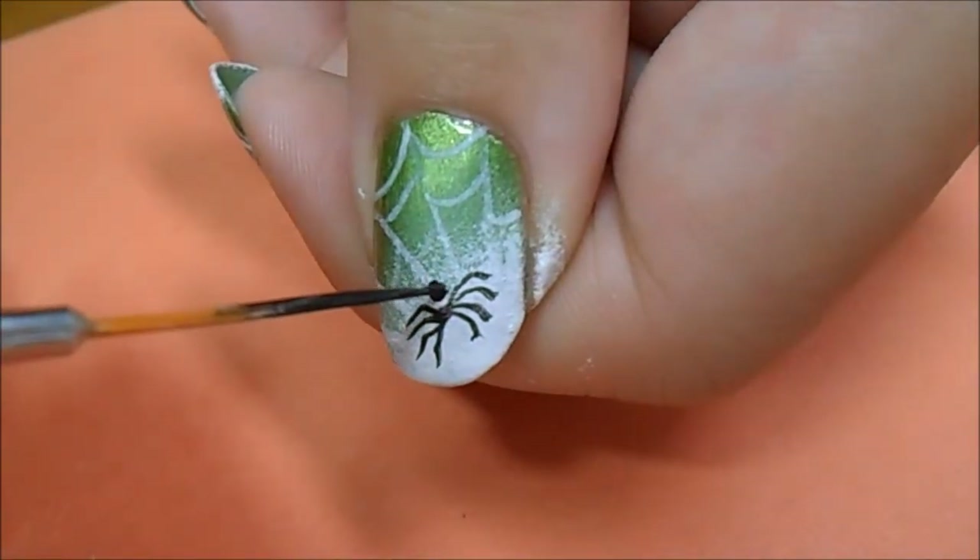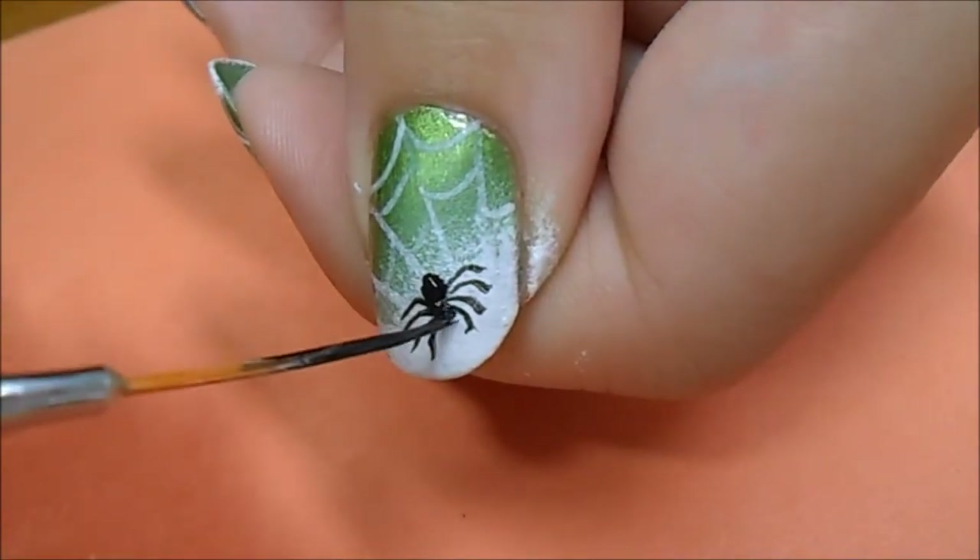At the end of where you want the spider, make a larger butt using a circular motion, and then make a head.